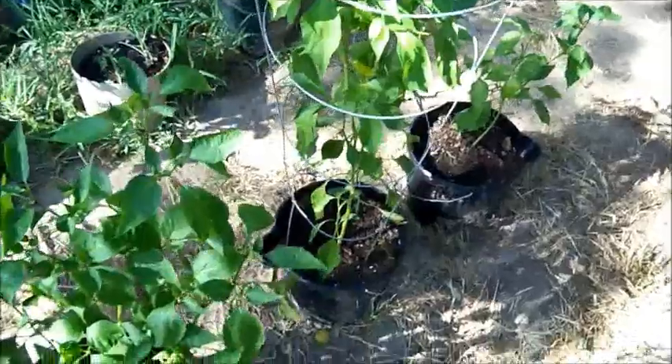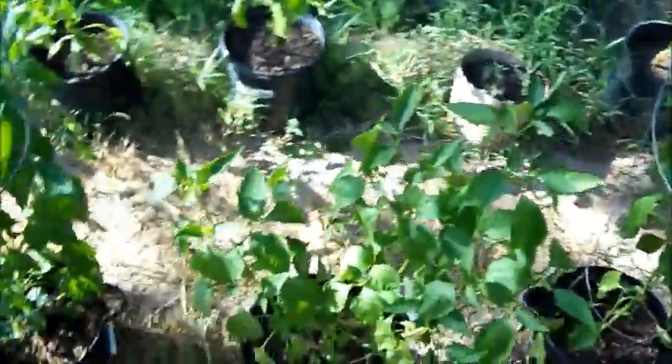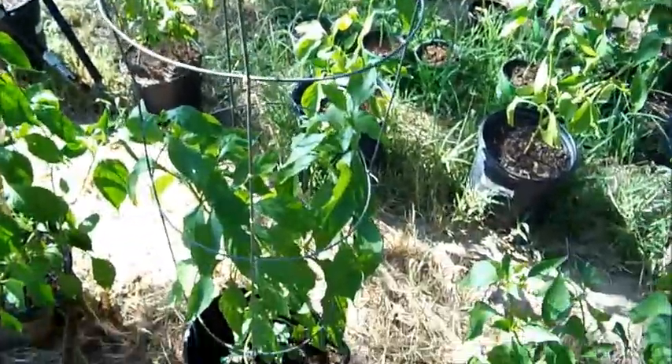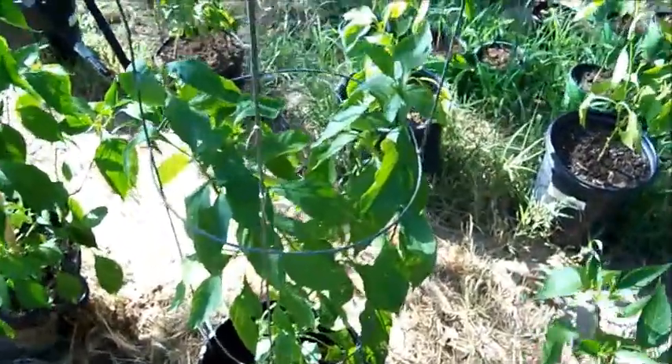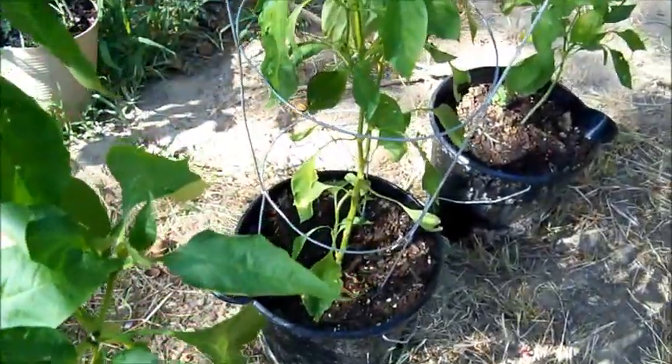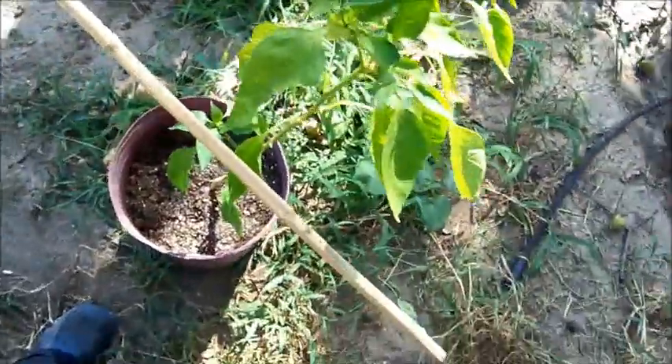So when you don't have cages like these for your pepper plants, what do you do? Today I'm going to show you what you can do to support your pepper plants if you don't have pepper cages. Grab your bamboo, cut it to whatever length you need.